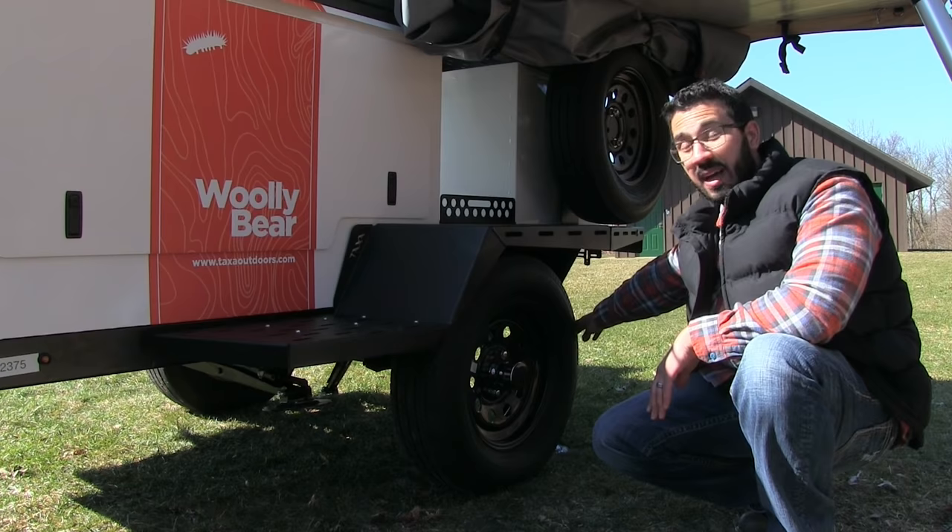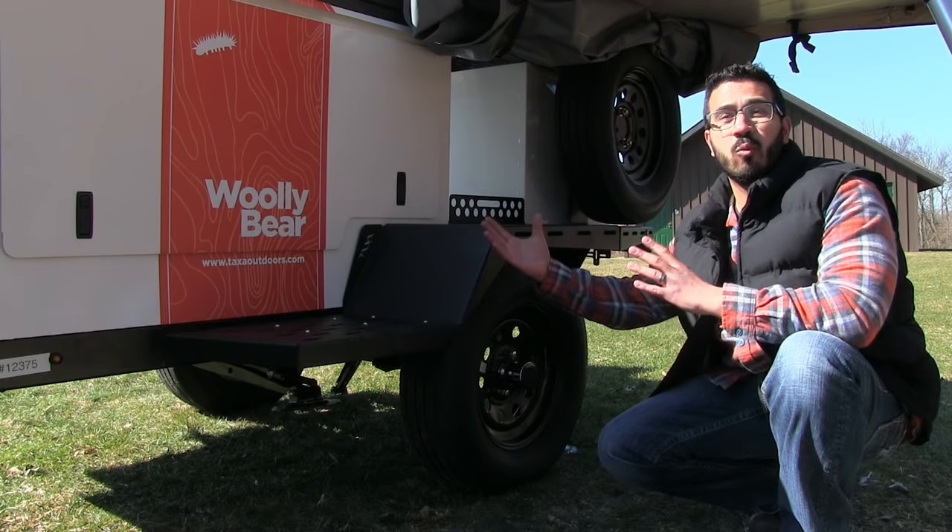When it comes to stabilization, the Wooly Bear has you covered. We have four stabilizing jacks on this adventure trailer — that's incredible. It's going to ensure that you won't have any sway up top when you're sleeping at night.